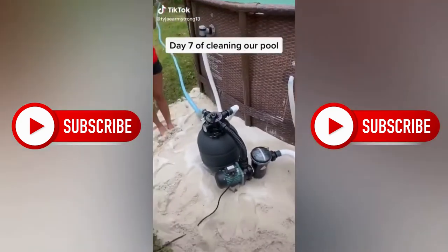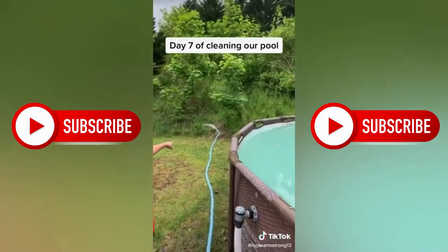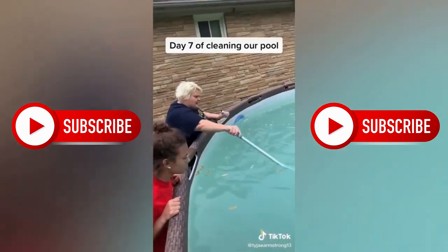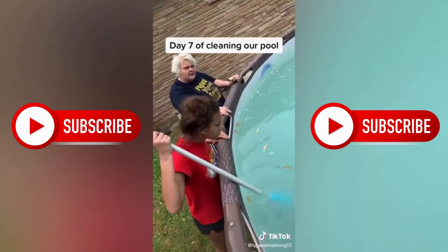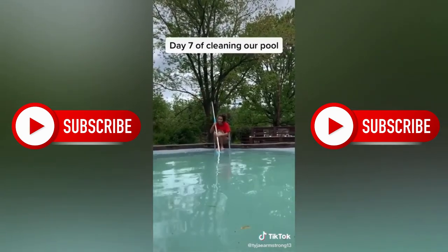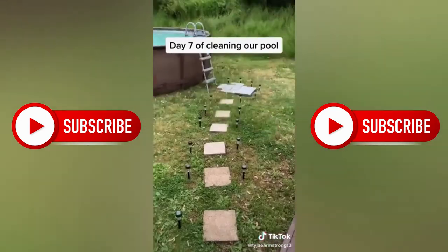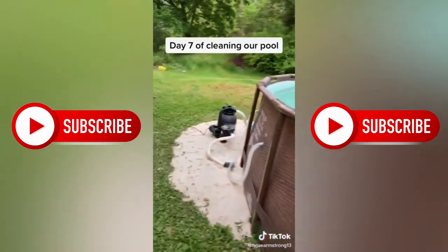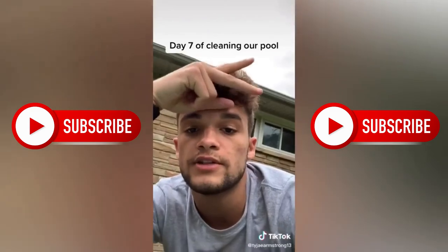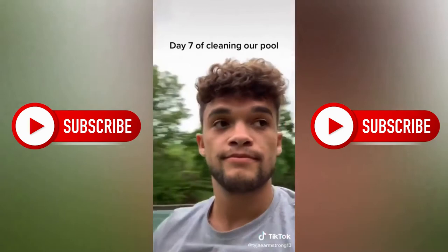Day seven, we're cleaning our pool. Now we're going to backwash the filter — turn it to backwash. We got a little leak, so we're going to seal that up. That screw is stripped. Time to put these stakes in — stakes are all in, filter's taken care of. Now we're just waiting on the water to clear up from all the chemicals. I don't know if we'll have a day eight because it's supposed to rain the next few days.